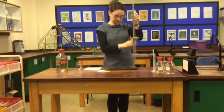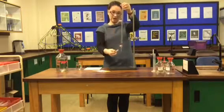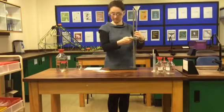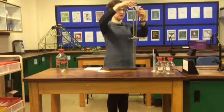Let me show you. Like that — vertical — and the liquid will pour straight through. Then I'm going to put the acid into the burette using the funnel.